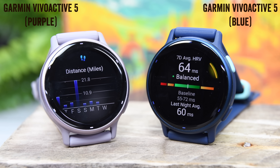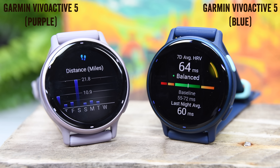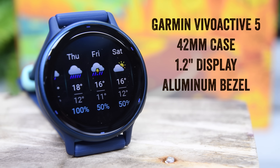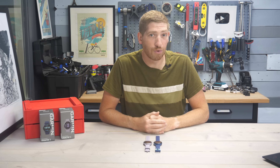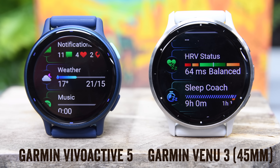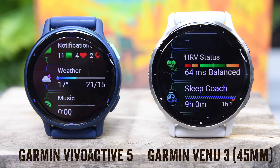Let's just dive straight into it with the pricing. The Vivoactive 5 is $299 and it comes in one size. That's $150 cheaper than the also brand new Garmin Venue 3, which they just announced a few weeks ago and comes in at $449 in two different sizes — a small and a larger size.